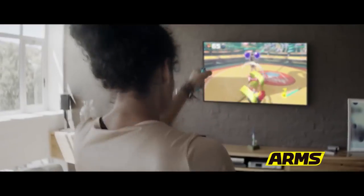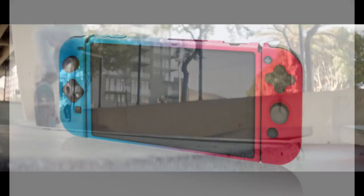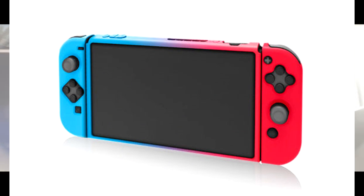First off, all the ports are accessible. Also, you can just take off the Joy-Cons without having to remove the case. And of course the big selling point: it's a protective case that you can dock. My personal favorite thing is pretty much eye candy — it looks fantastic.